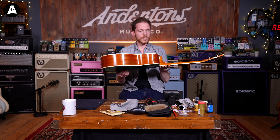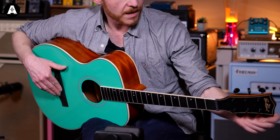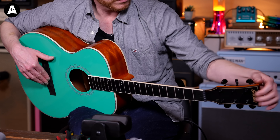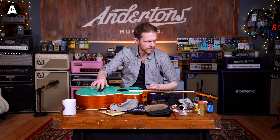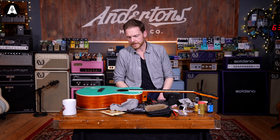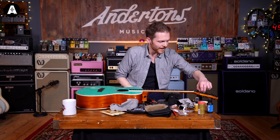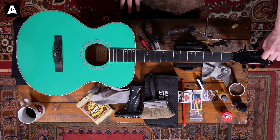I like to give the guitar a little once-over at this point — just make sure there's nothing obvious wrong with it. Check your tuners up here, make sure everything's nice and tight. This is all tight and good, but it's just an opportunity to make sure your guitar is in full working order, because the last thing you want is to go out and play somewhere and have bits start falling off. Check all the nuts on the tuners are tight.